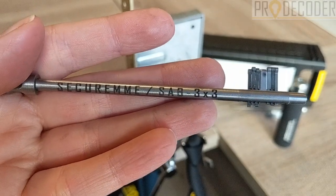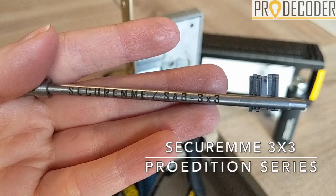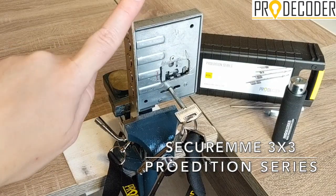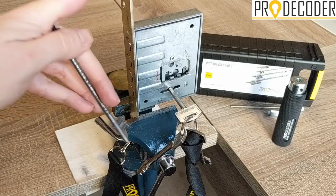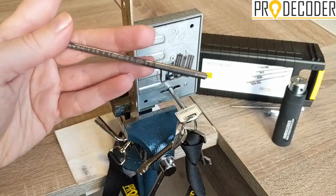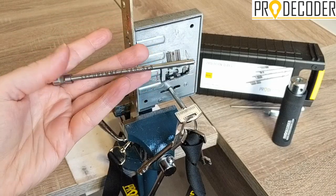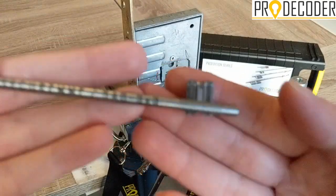Hello, in this video I'm going to show you the SecureM SUB 3 plus 3 stick, part of the Pro Edition series by Pro Decoder. I'm going to be working on the SecureM 3 plus 3 classical model. This is not SecureMap — the stick cannot work on SecureMap with a cut key. This is for the classic SecureM and SUB.